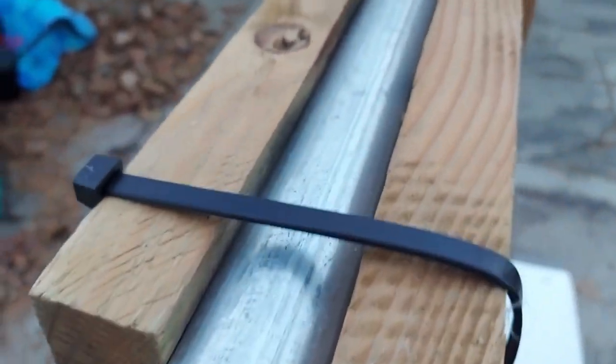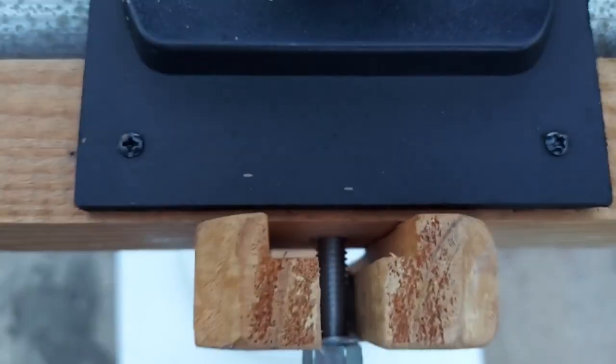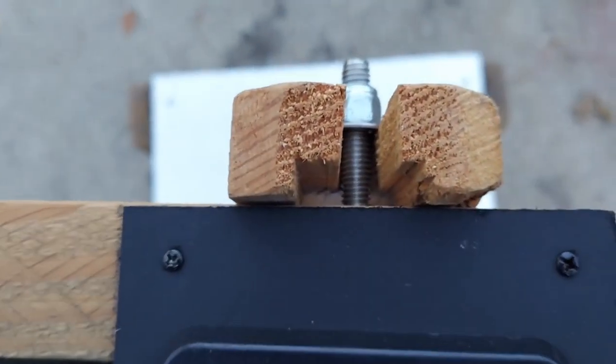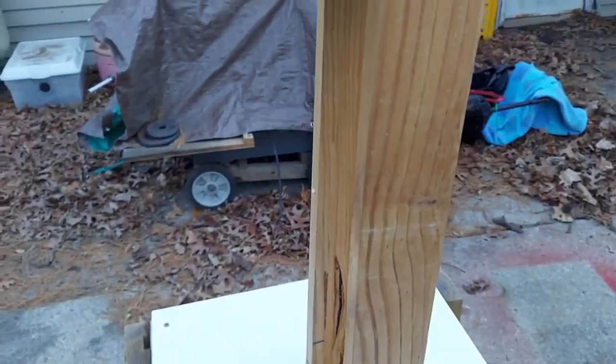I went there and asked for a bunch of them and got them. You'll notice that these two here have the same thing because they're part of the same kind of system from Home Depot. Basically, the wood on this top part was pretty much free.